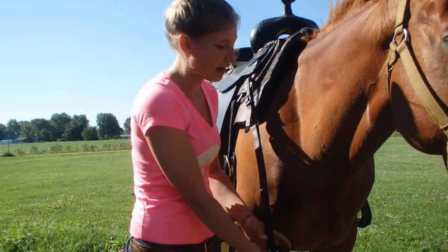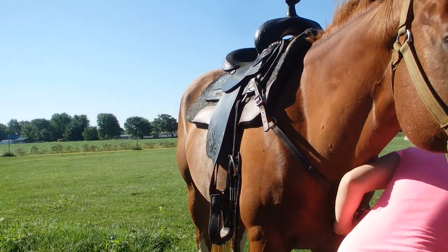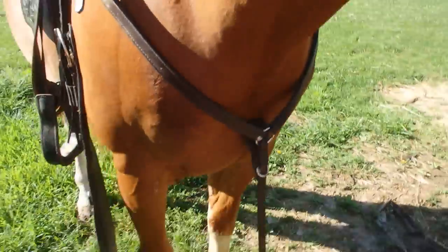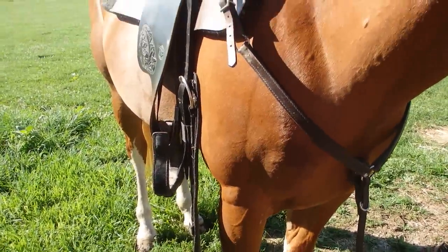So I'm just going to pull it around his chest and adjust it to the other side. Once you adjust your breast collar on the other side, your bottom strap doesn't need to be hooked up yet because that will hook up to the girth when we tie that up.